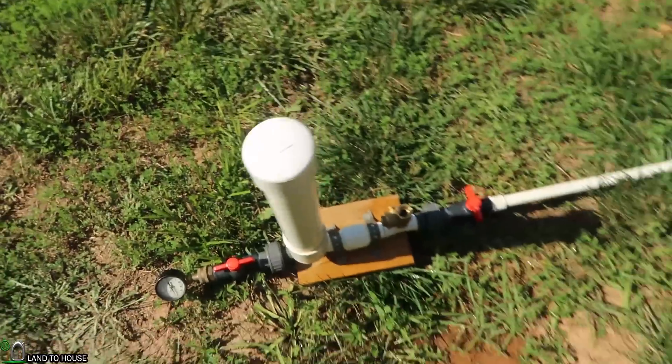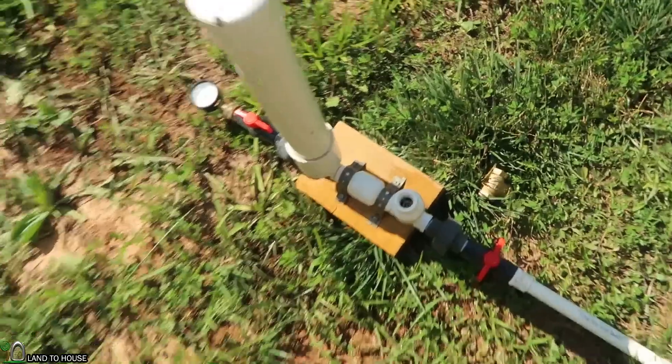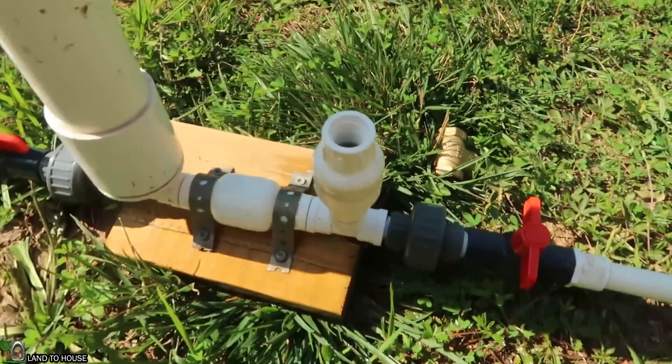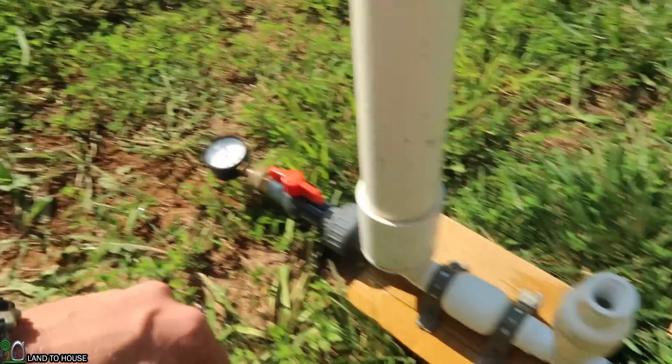We've got 26 PSI in a minute. Now let's swap out this valve for the PVC and see if it even works. Test number two with the PVC valve — spring removed. Pressure has been let out of the valve.